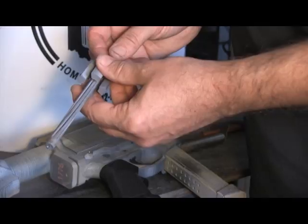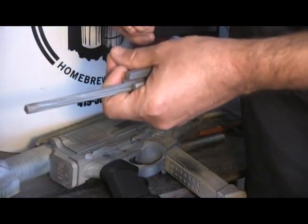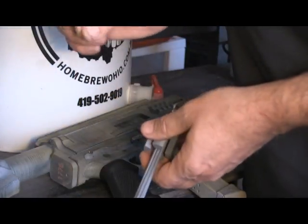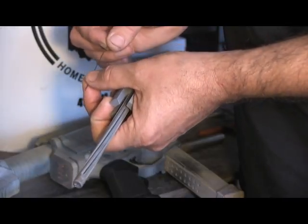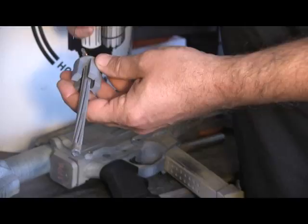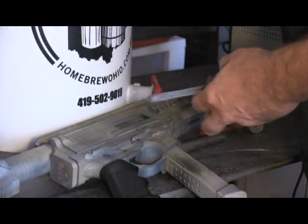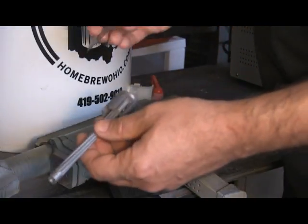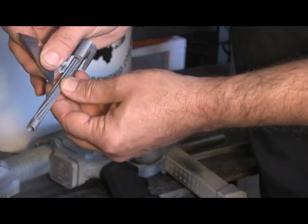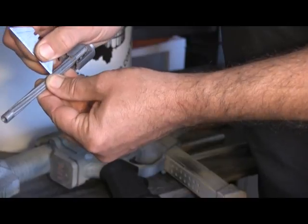I still had trouble getting the copper wire to thread easily, and then it occurred to me that I had something already in-house that would probably work better. The welding wire from this project is slightly smaller in diameter and much stiffer, and I was able to work it through. It still took some effort, but it made a lot of difference. When I hit a point where it wouldn't thread, I took the back edge of a razor blade, put it in the notch, and carefully worked it back and forth.